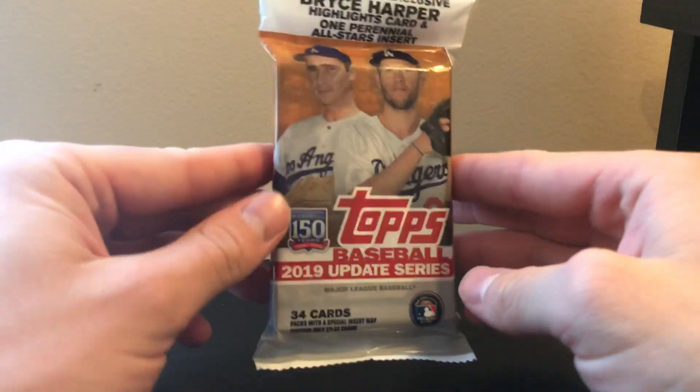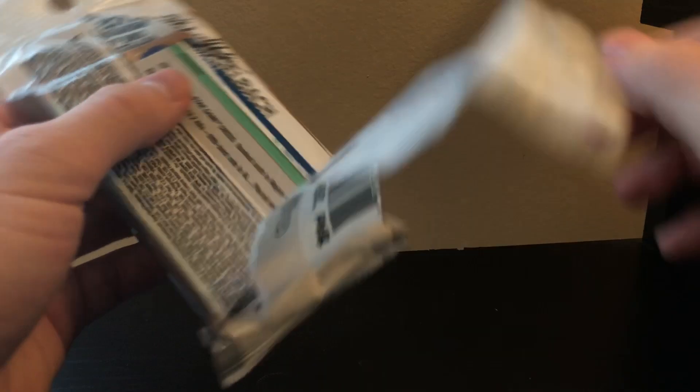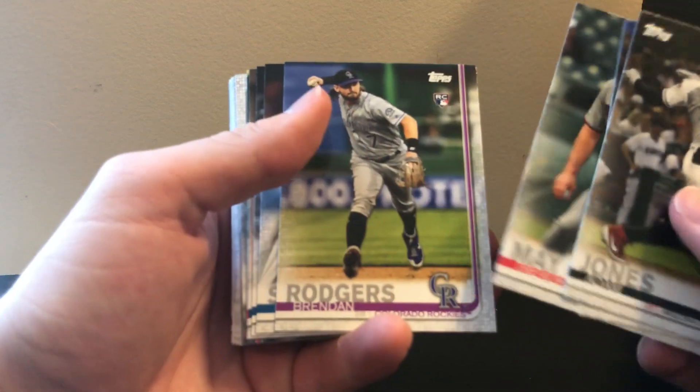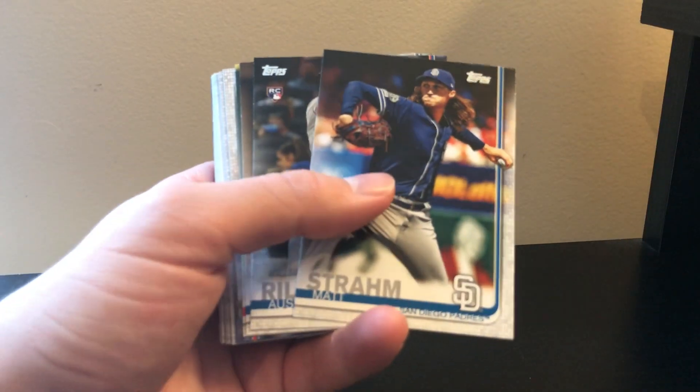Let's try our luck with a 2019 Topps Update. There's really no top card out there so I should have a few top cards and try to decide which pack was better, but it might be hard with just two fat packs - might need to do like a hanger box next time. Just Brennan Rogers - not a great one, not a terrible one.